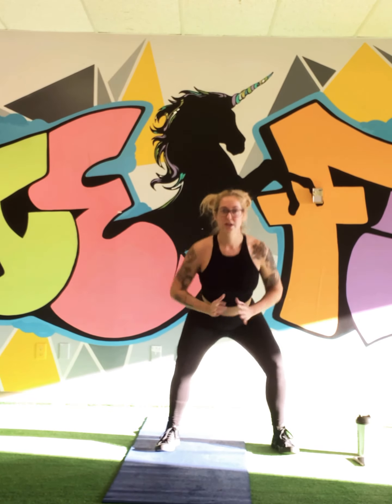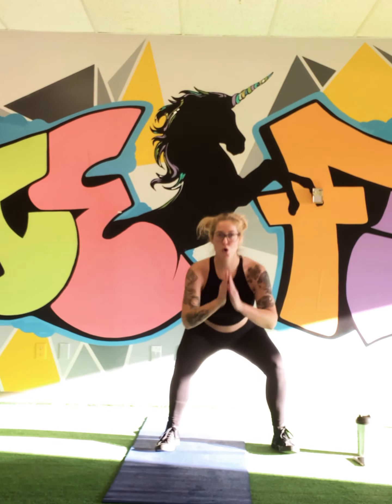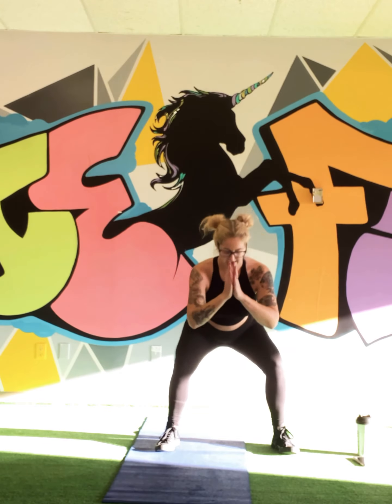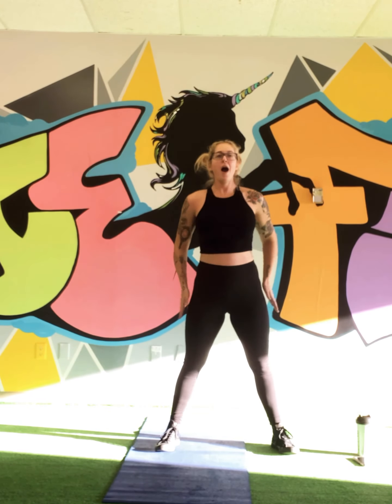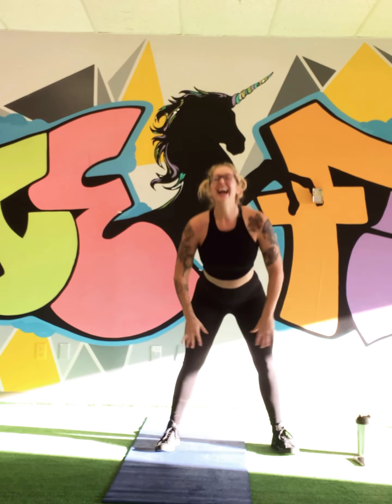Pulsing squats, let's do this — core tight on this, we're going down for 20, let's go. Get those arms involved, ten more, burn it out. Five — four, three, two, and one.